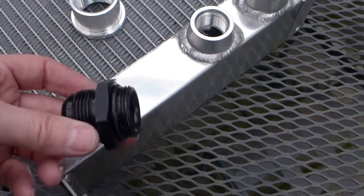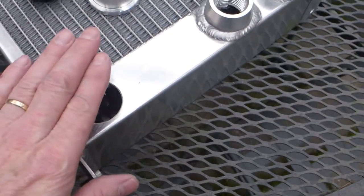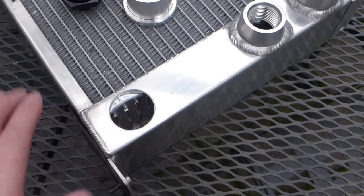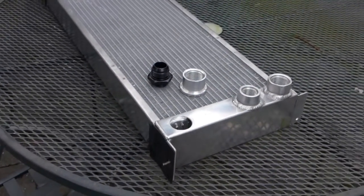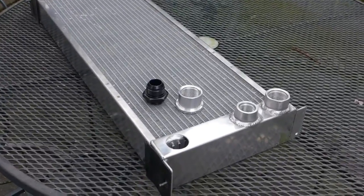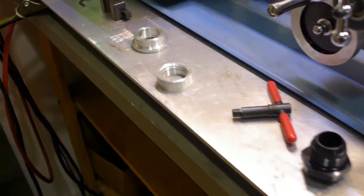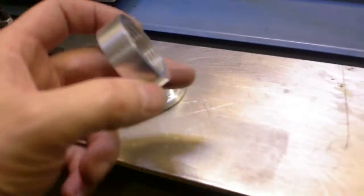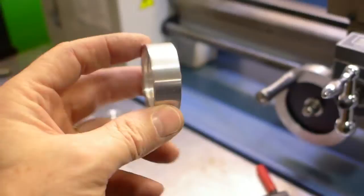It doesn't need to be very thick for this, so the closer it is the better from an interference perspective under the hood. I'm going to put that on the lathe and turn down the bung, then get it welded in tomorrow and put the radiator back in the car. I just cut this in half and it's going to work fine.